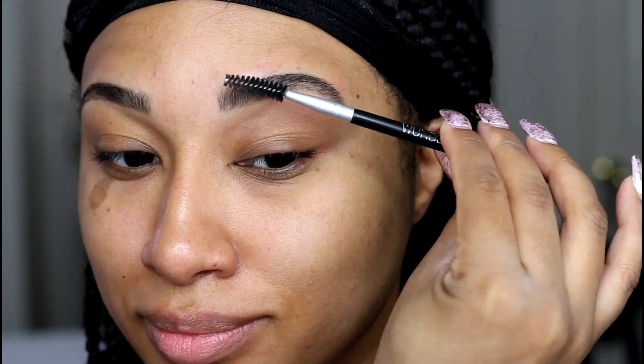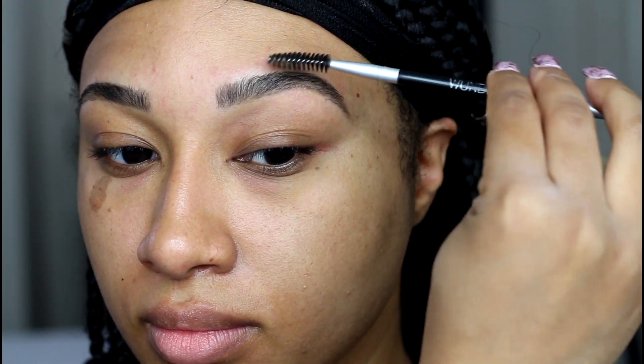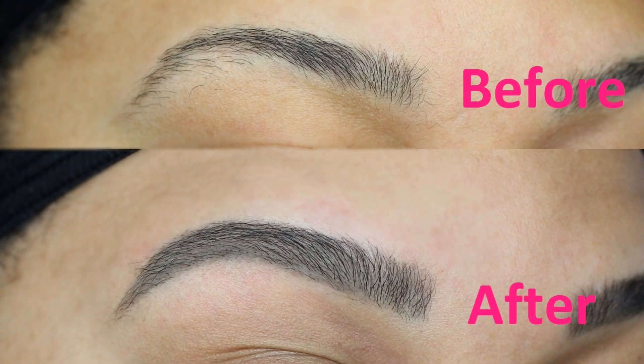This is something I love to do between my brow appointments to keep my brows looking fresh, and it's just nice to not have to worry about filling in your brows for a few days. Let me know if you try this out and how you like it. Until my next video, I'll talk to you guys later — bye bye!